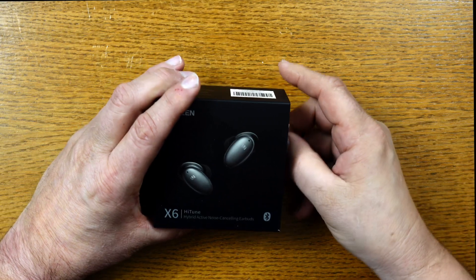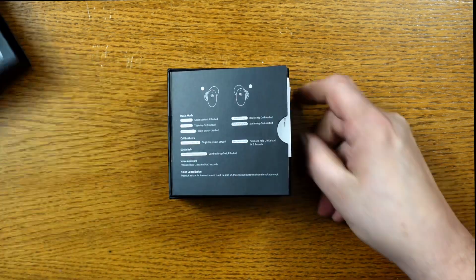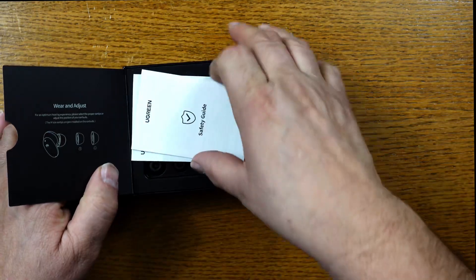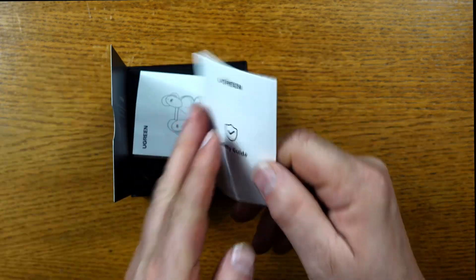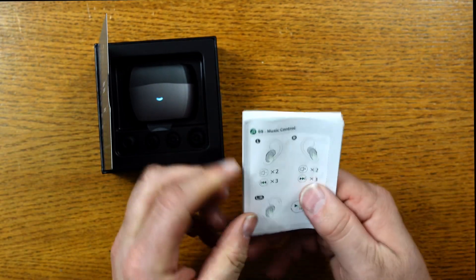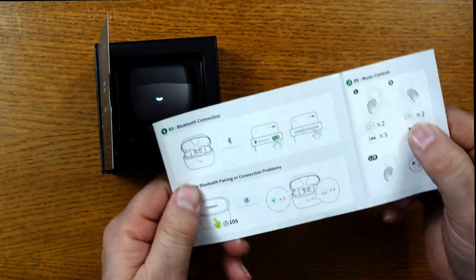Let's see what comes inside. We'll open it up. I see we have a quick reference here for the touch controls on the earbuds — that's nice. There's a safety pamphlet and, of course, your instruction manual. Looks pretty complete; it has everything needed to get you started.